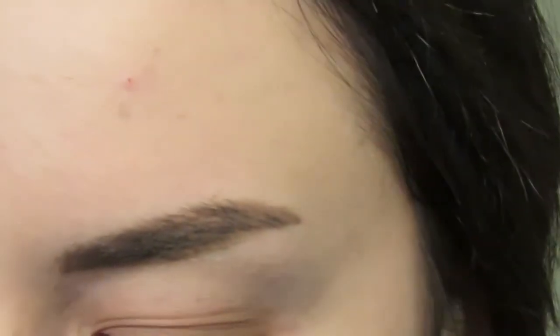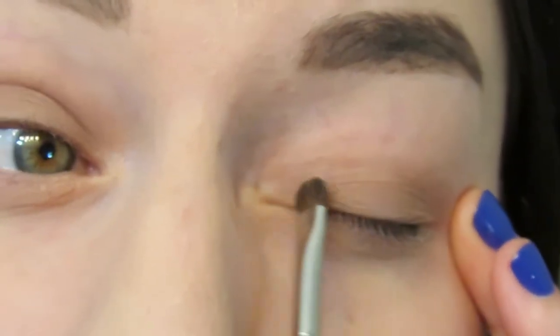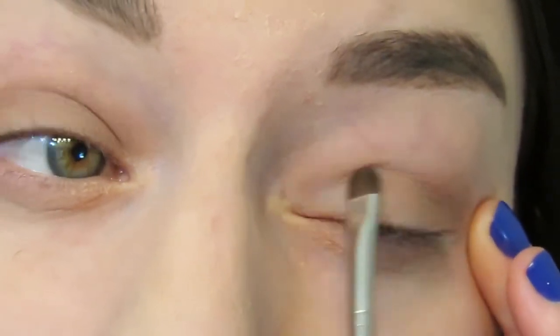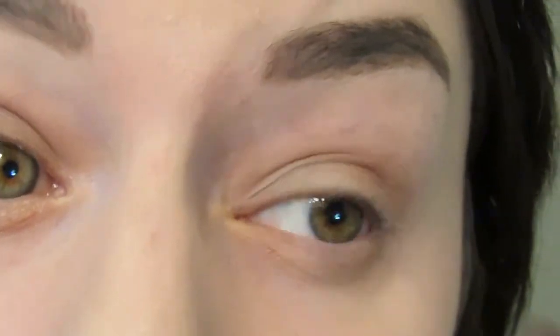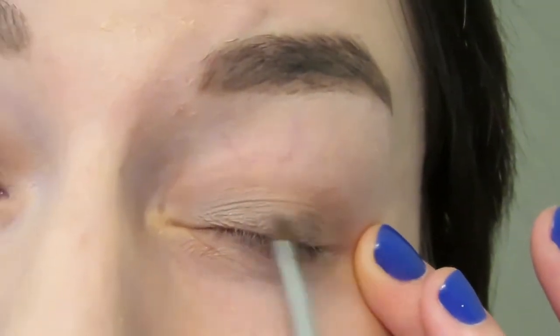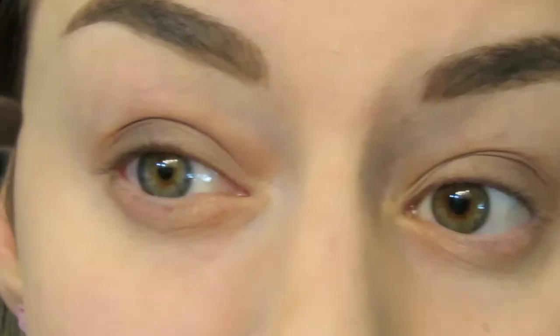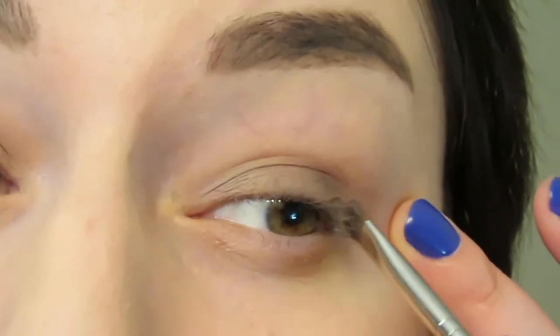I'm going to go first into that very light shade and apply that to the inner part of the eyelid. Moving into the darker shade, I'm going to apply this right onto the lid. Staying with the small brush, I'm going to go into that black and keep it really close to the lash line.